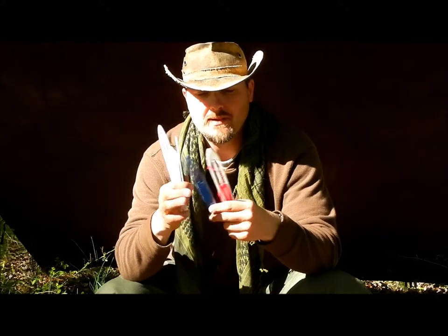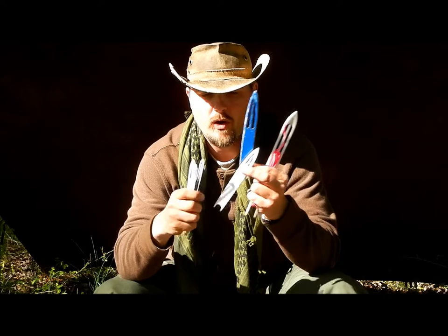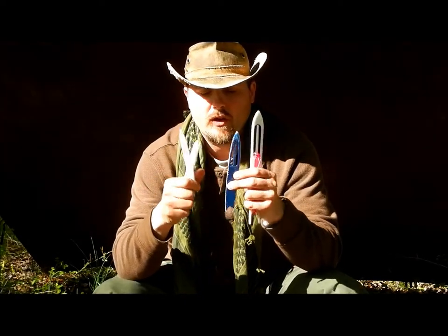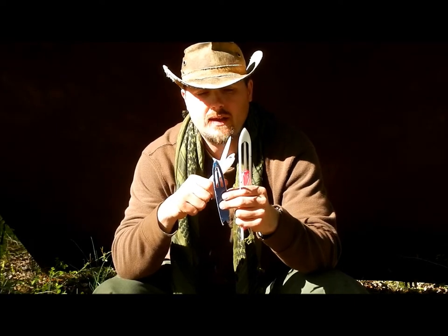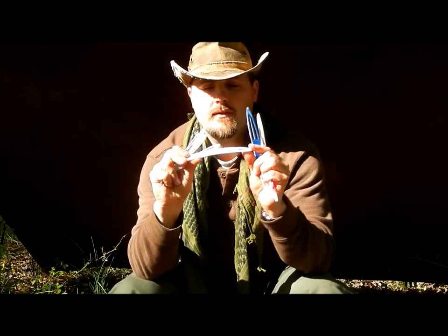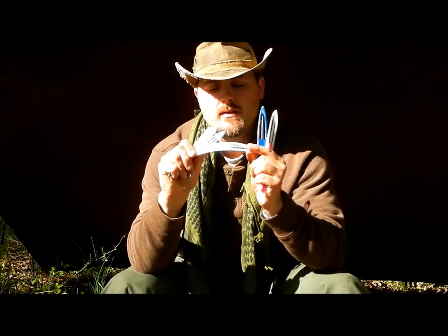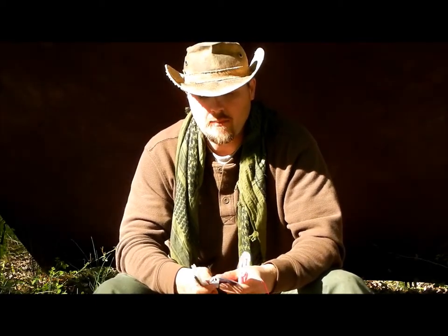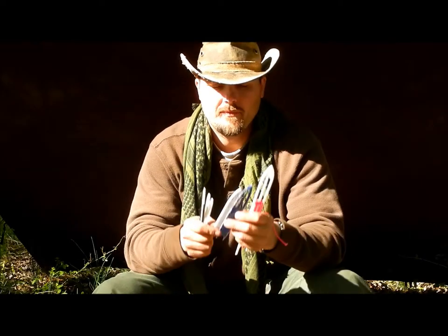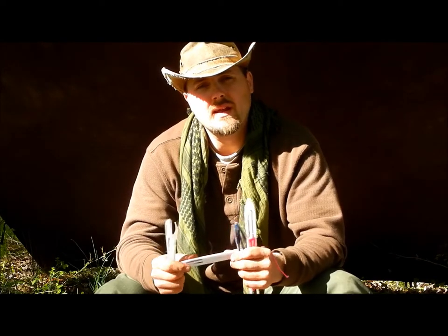I think the common size you would use would be this one or this one here. You can use the smaller ones but you don't get as much cordage on them — the longer it is, the more cordage you can get on it. The reason I like these is they bend and they will not break. They're very inexpensive; I believe you'll pay a couple bucks for one this size. They're made of a good plastic that doesn't break when it gets cold.